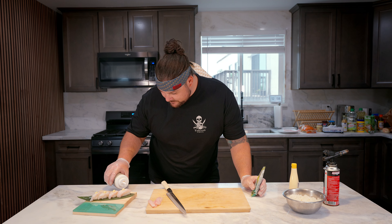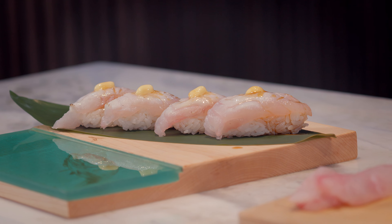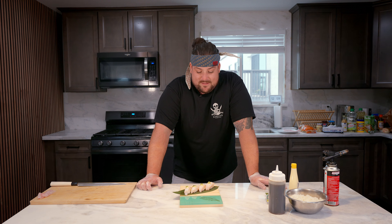A little bit of citrus ponzu here, and we're going to hit it with a kazami wasabi — really, really nice stuff, not like your powdered wasabi. Beautiful. So there you have it, guys — this is a unique way to prepare ocean whitefish.